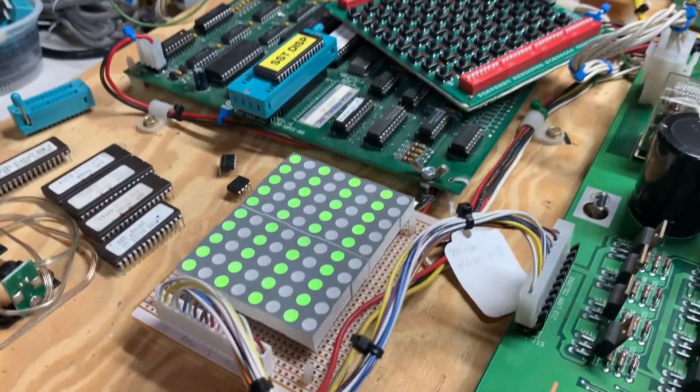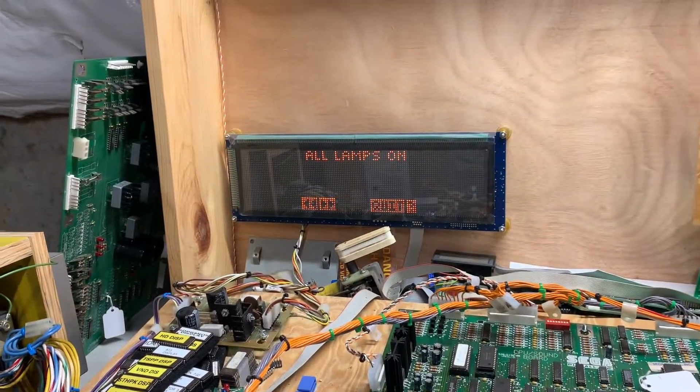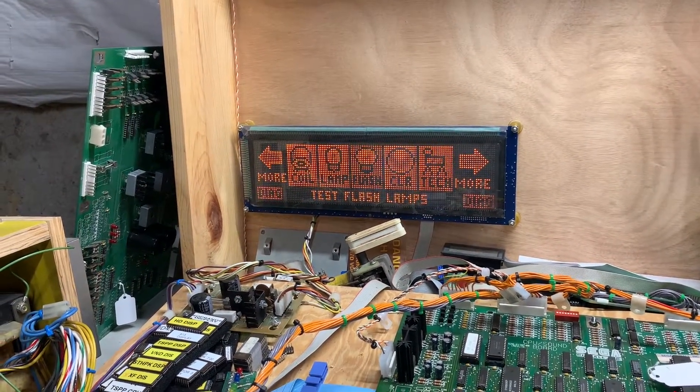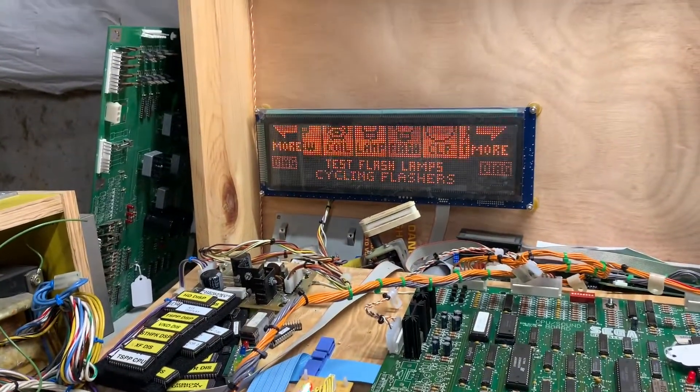Check the lamps — working properly on my custom homemade lamp tester for White Star boards. Now the flashers, which are simply a second driving of some of the coil circuits.